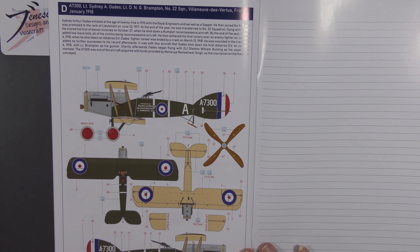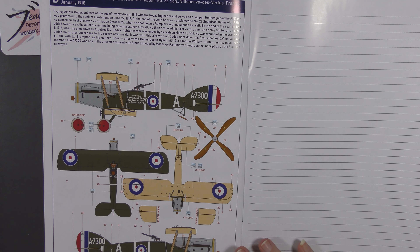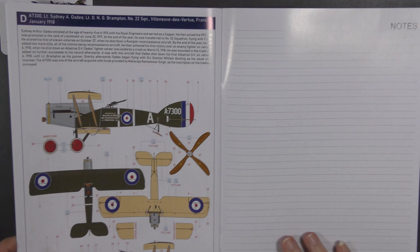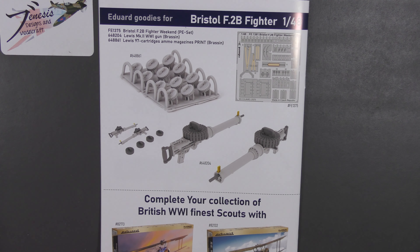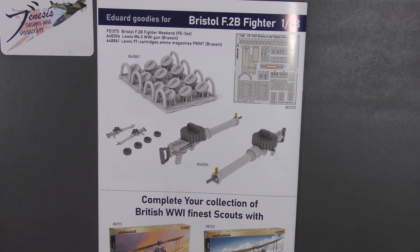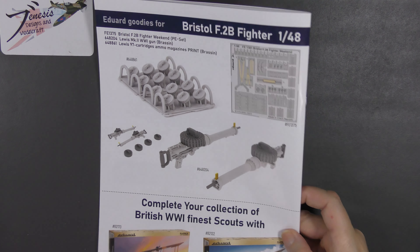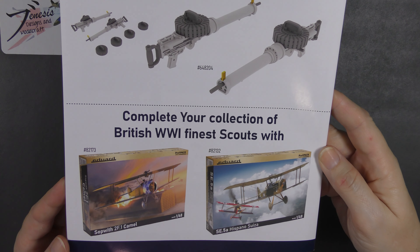There's a good selection of markings typical of the aircraft and the period. These did continue well after the war and there are quite a lot of other options out there. Eduard helpfully provide an entire page of notes at the back of the instructions. There are also some Eduard goodies for this kit: Brassin Lewis guns with spare cartridges, and a couple of related scout kits — the Camel and the SE5a.